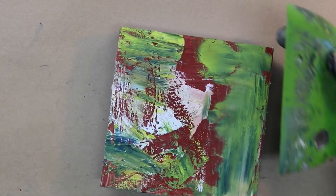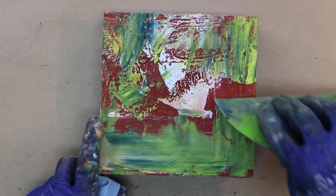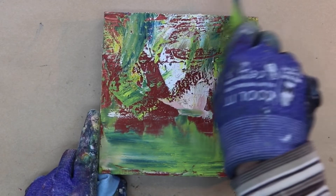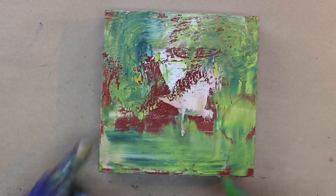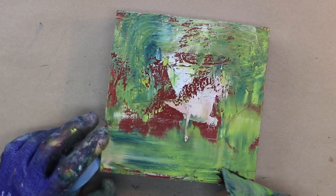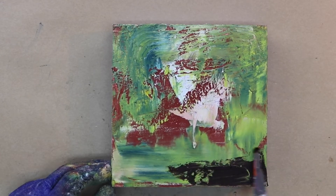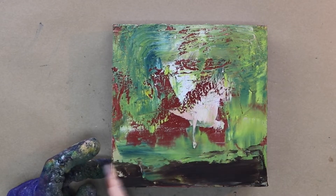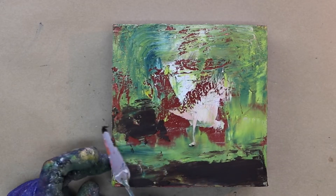Here you see the panel that has a bunch of paint on and I like turning it. It's still a bit wet so I'm blending it. The green is made out of the yellow and blue I had on my palette from another painting. Here you see me adding some burnt umber at the bottom just to give it a little more dark value.